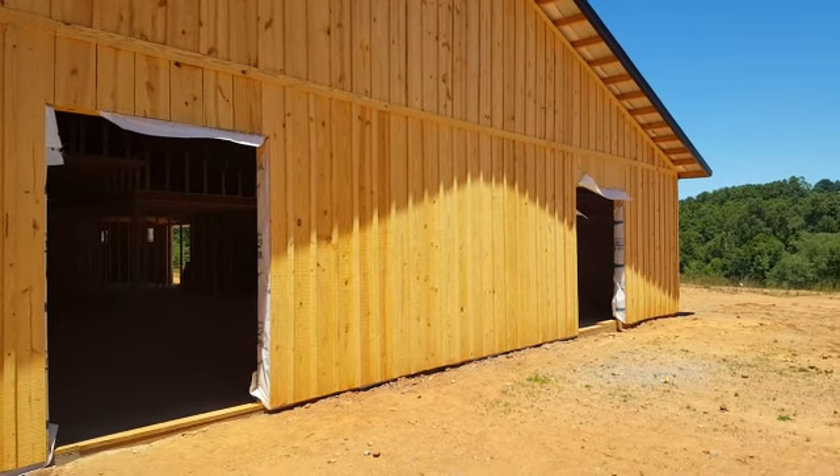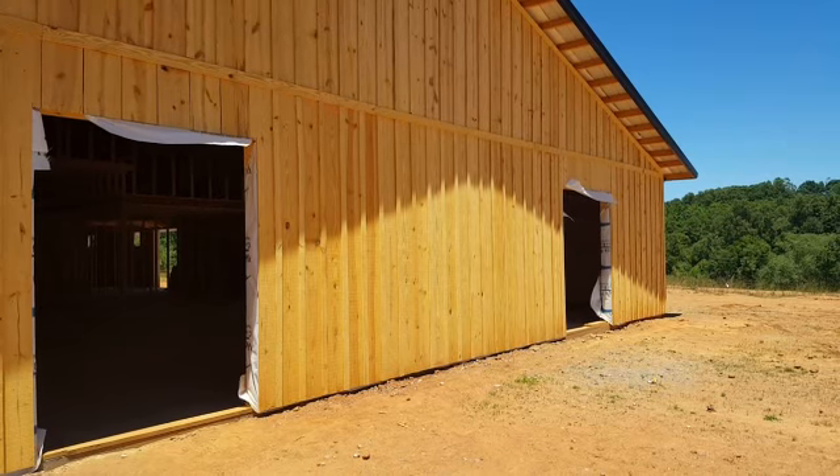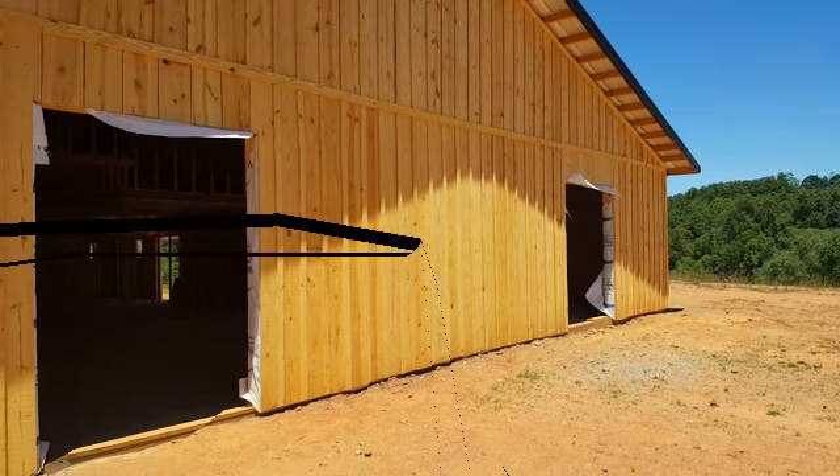Check us out at stroudsbuildingsupply.com or give me a call at 828-413-4201. God bless you.